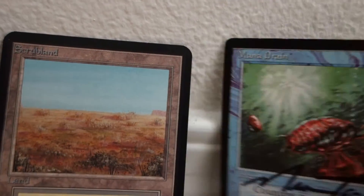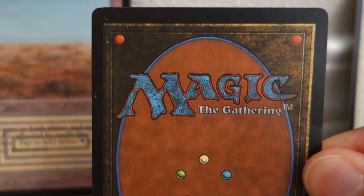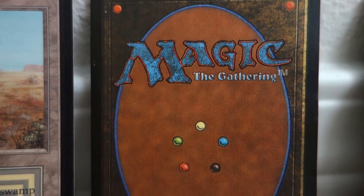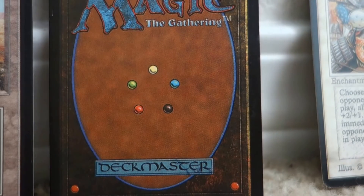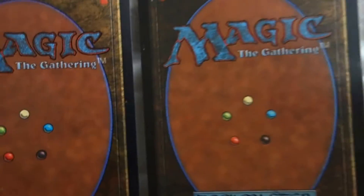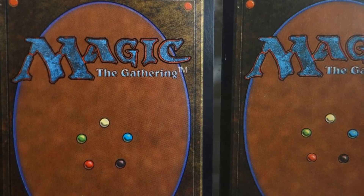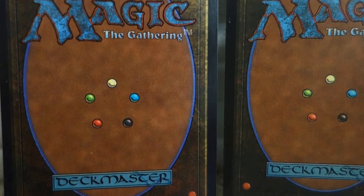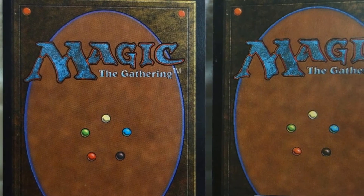If you turn over the back of the card, this is probably the most obvious tell to me — the card is extremely pixelized. The shading is very pixelized compared to the Alpha Scrub Land. It's like night and day. Here's the Alpha Scrub Land on the left — still, though, very difficult to tell if you're just an average first-time or even intermediate collector.